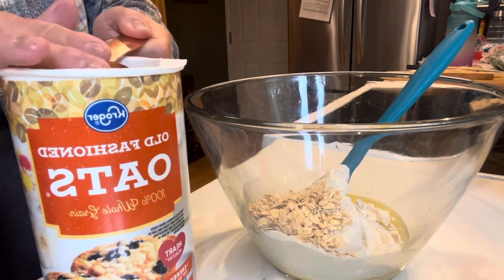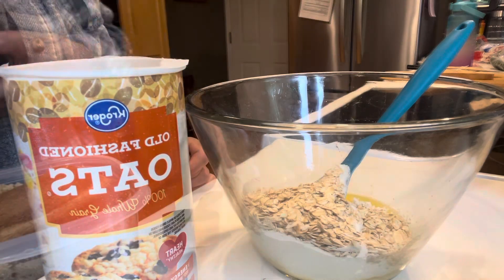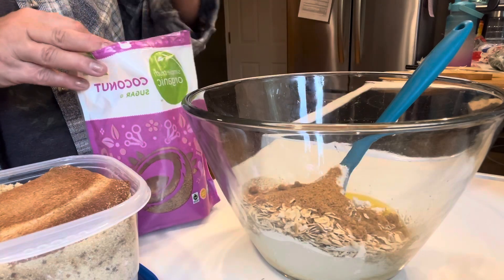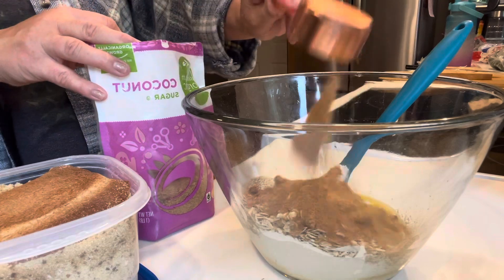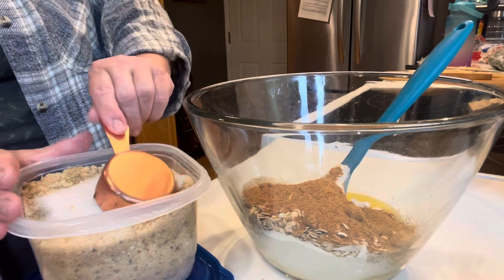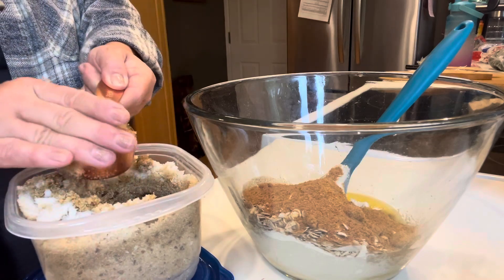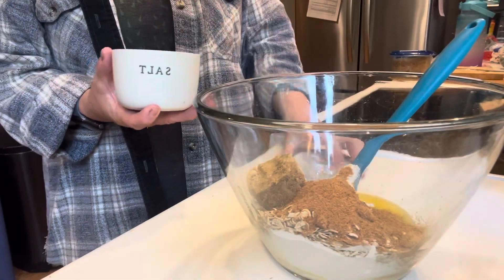So first in the bowl, I'm going to take some old-fashioned oats. A little tip here — it's better to use old-fashioned and not quick-cooking oats because that will make it drier. That was just in the notes of the recipe. And then I'm also putting in some sugar. Instead of granulated sugar, I'm subbing coconut sugar — it's a tiny bit healthier. And then I have a quarter cup of light brown sugar, packed.